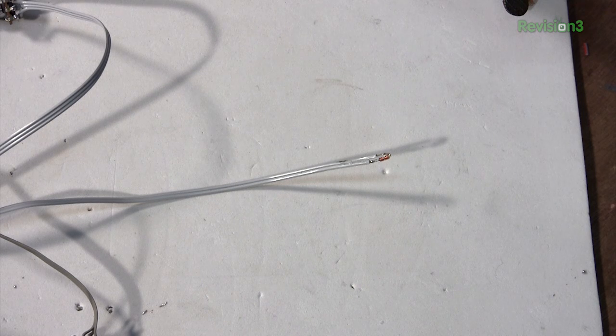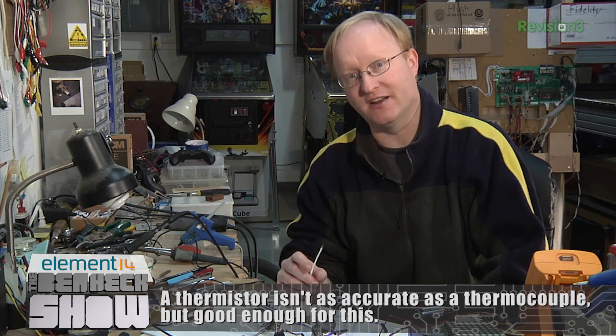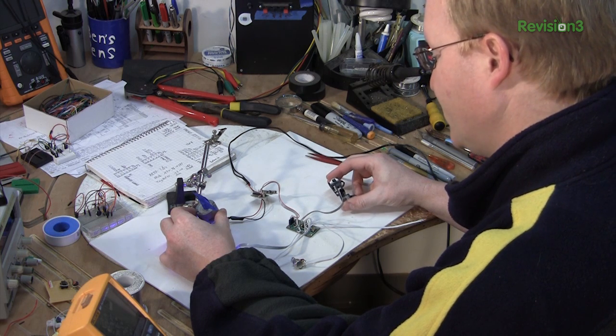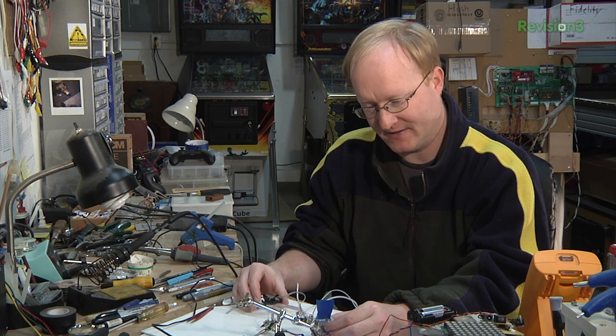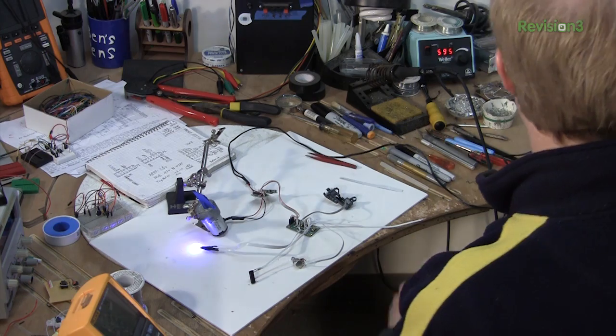Here we have a thermistor, which basically changes resistance based on temperature. If we bolt this to the side of the hot end, we can see what temperature it is and control it — very much like the extruder head on a 3D printer. And like a 3D printer, we want it to retract. When I pull the trigger, I see the speed of the motor, and then when I let go, it goes back a little bit — it retracts. That will hopefully avoid all the leakage.